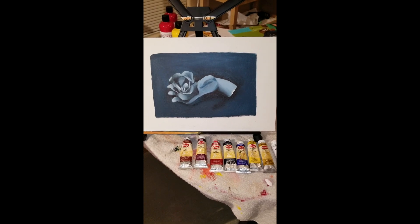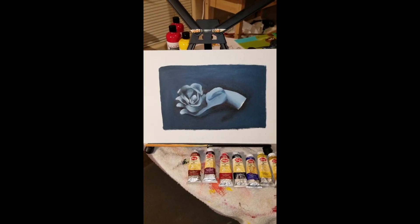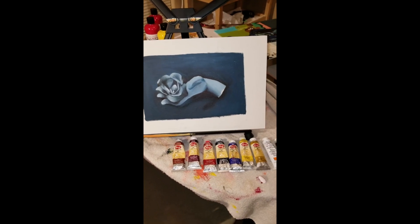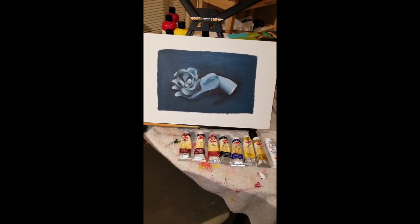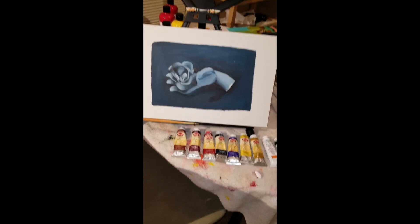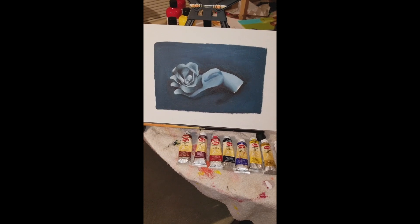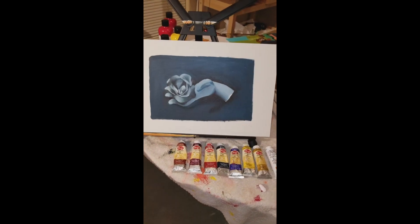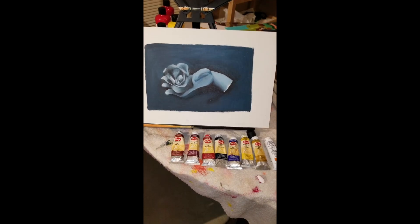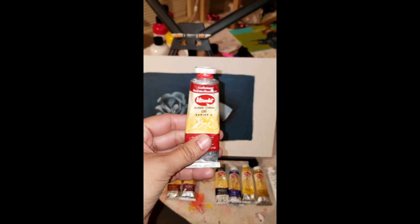What's up guys, welcome back to my channel. This is a different type of video — more of an art style video. I just wanted to show you guys a little bit of my progress in my art class and some of the artwork I've been doing. I'm currently taking a Painting 101 class, and for this class we are working with oil paints.